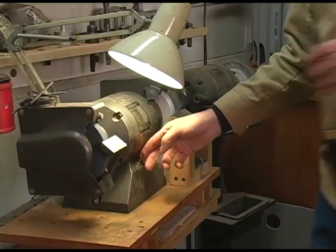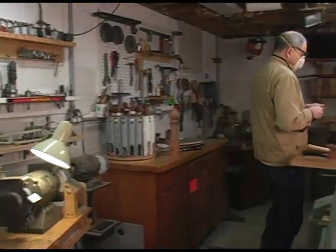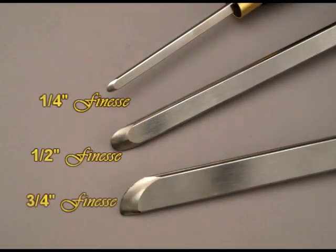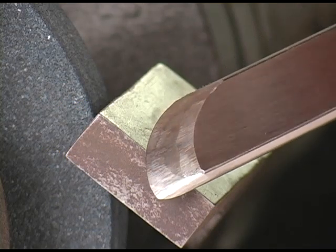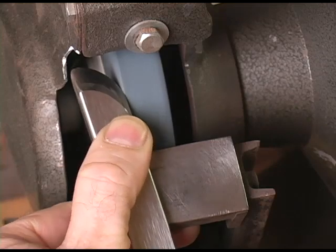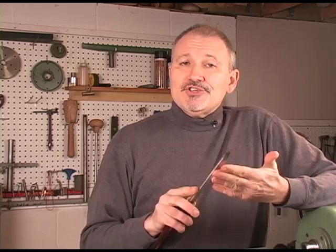I use the tool so often that I have a grinder wheel dedicated just for sharpening the finesse scraper. Many of you have seen me use these scrapers in my recent videos, and quite often I'm asked to stock them on my website. Well, I'm pleased to finally offer them now. They are high quality chisels made by Henry Taylor using Sheffield steel. The tools are made from M2 high speed steel, which offers good wear resistance as well as providing a good edge when sharpening.